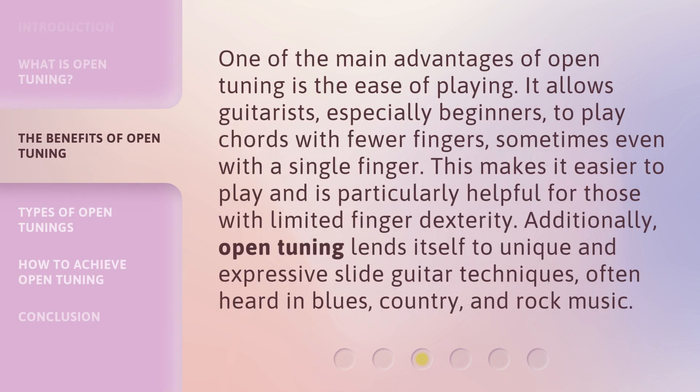One of the main advantages of open tuning is the ease of playing. It allows guitarists, especially beginners, to play chords with fewer fingers, sometimes even with a single finger. This makes it easier to play and is particularly helpful for those with limited finger dexterity. Additionally, open tuning lends itself to unique and expressive slide guitar techniques, often heard in blues, country, and rock music.